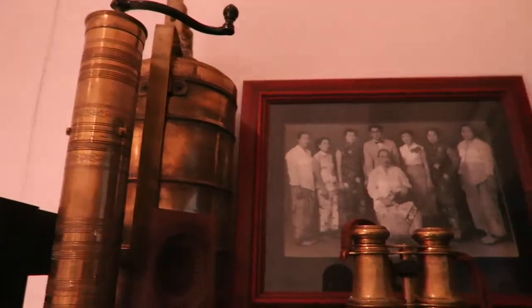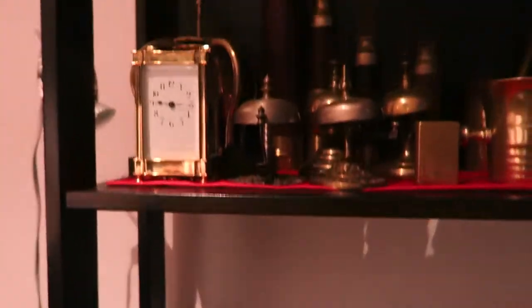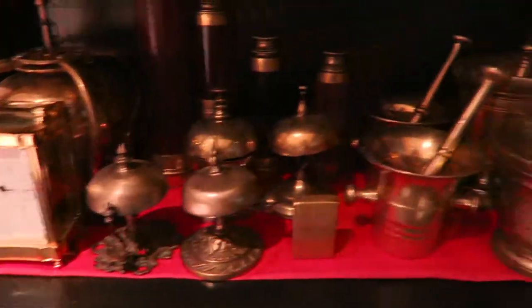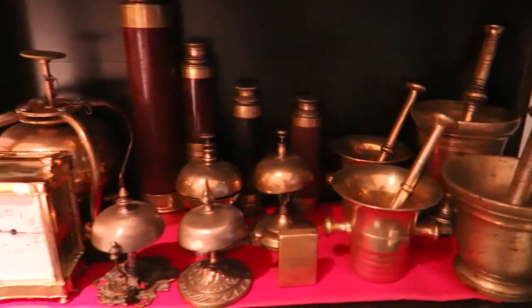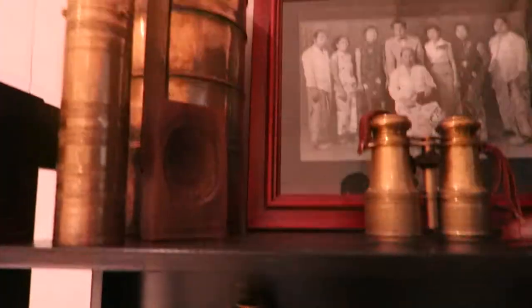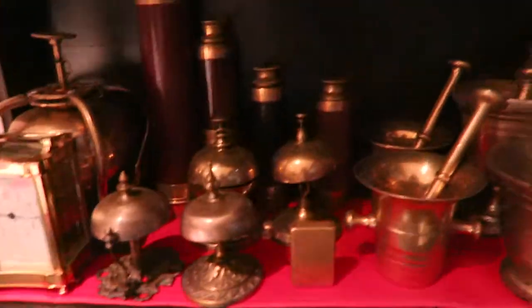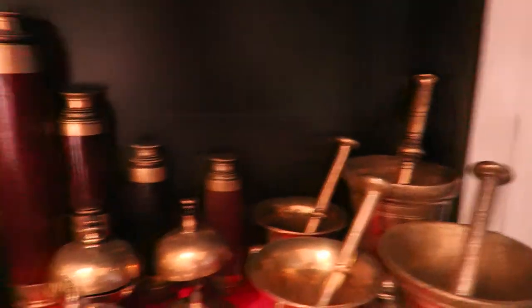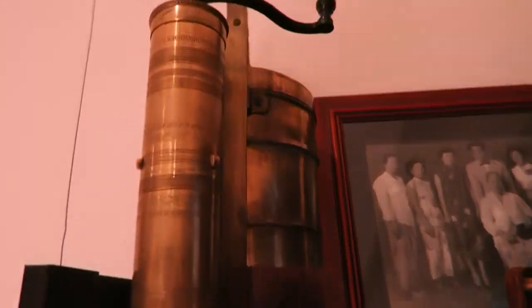I'm making a video about my antique brassware and metalware collection, which you see before you. Some of the pieces here you will have seen in other videos. This is where everything lives when I'm not using it, photographing it, or making a video about it. So I'll give you a quick tour.